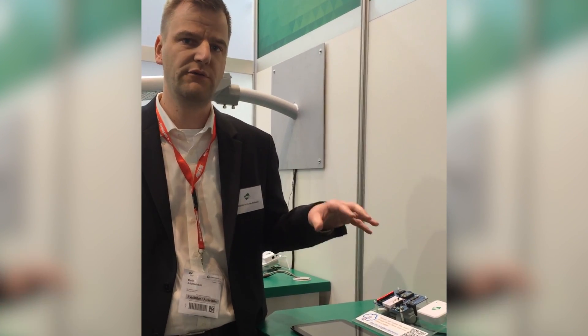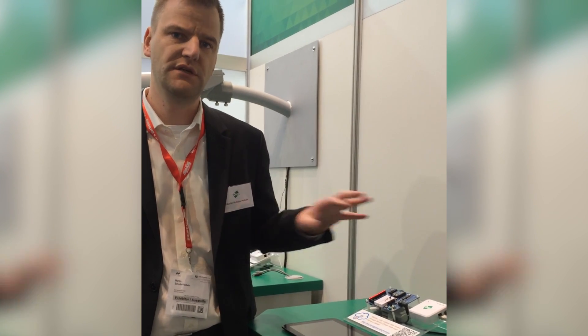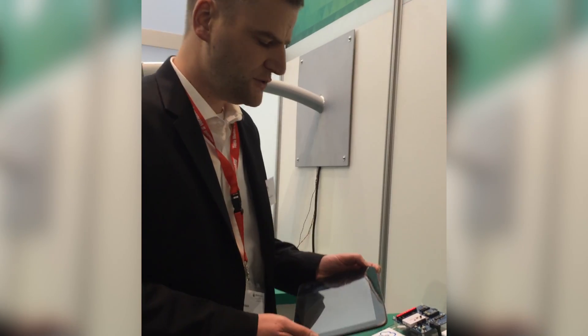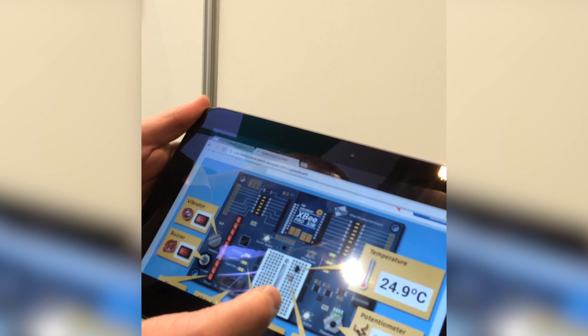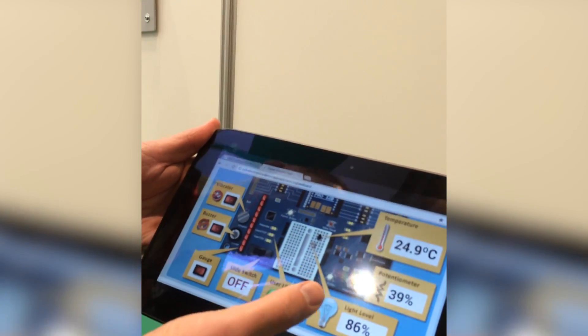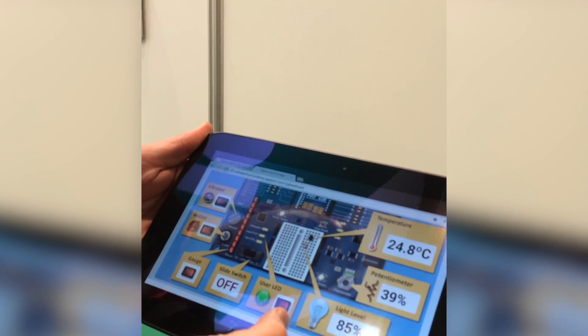So you can run your application and connect it to the actual end sensors, the sensors and the actuators on the board. I can show you that using a mobile application, which we in this case run on a tablet. It's a web-based application, and you can see that we actually gather the sensor values and also some of the actuator values. We have a light sensor in here, a temperature sensor and a potentiometer.